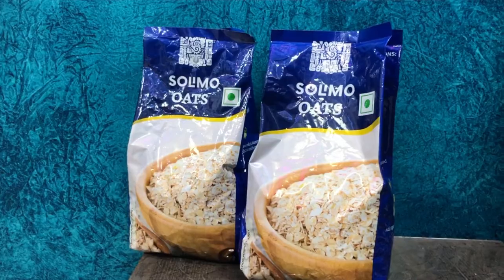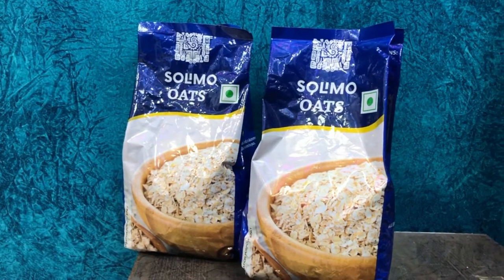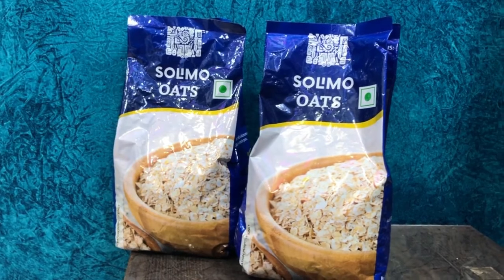While scrolling on Amazon I recognized this brand. Amazon sells its own products, and they are cheap compared to other brands. At the same price, other brands give you only 1.4 to 1.5kg, whereas Amazon gives you 2kg. So let's see if this is worth buying.